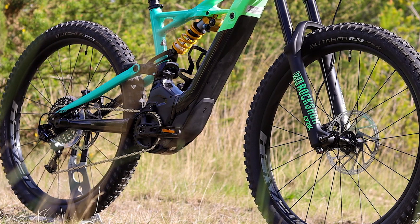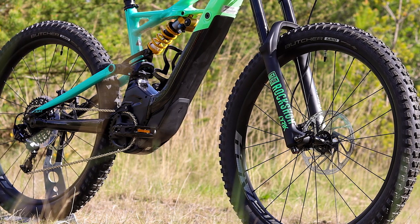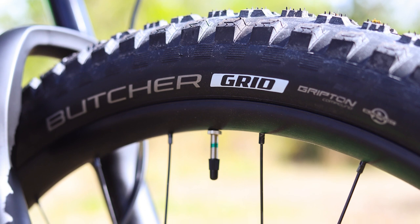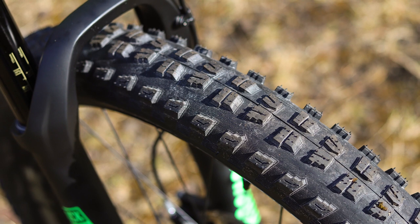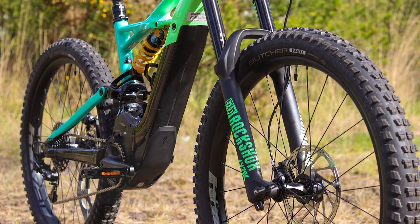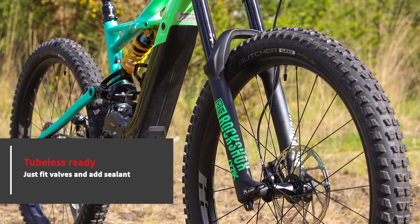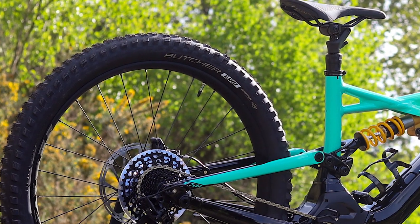27.5-inch wheels feature extra-wide rims — the 38mm inner width is more than you'll find on most enduro bikes. This gives extra support to the plus-size tyres and also helps cope with the extra weight of the motor. You get 2.8-inch Specialised Butcher tyres front and rear. These are super grippy with aggressive tread, ideal for the most challenging terrain you can find.